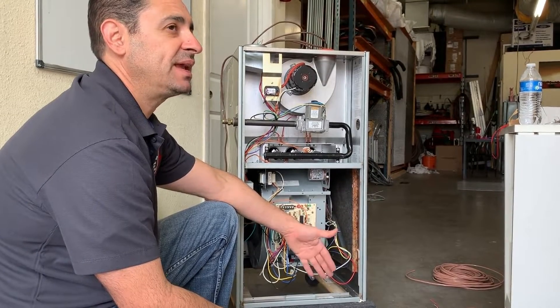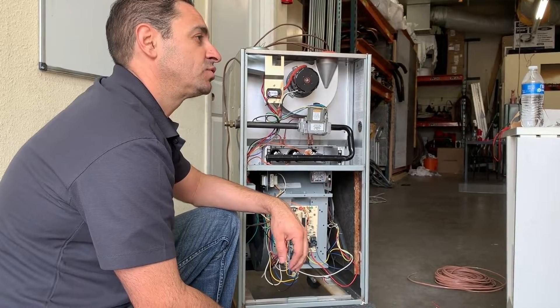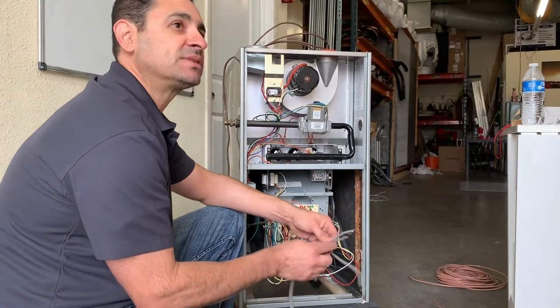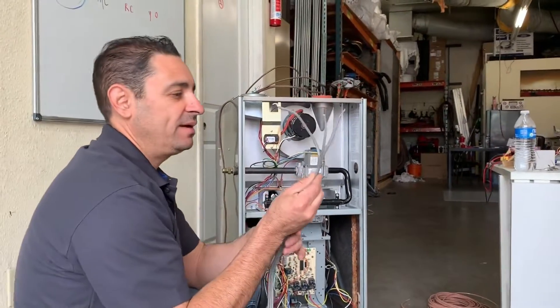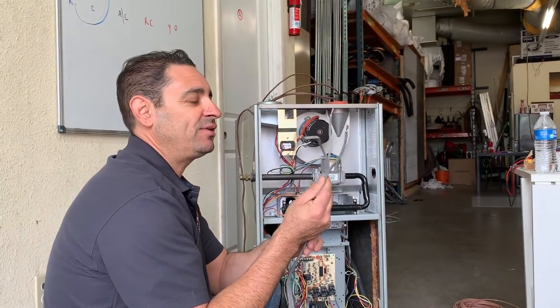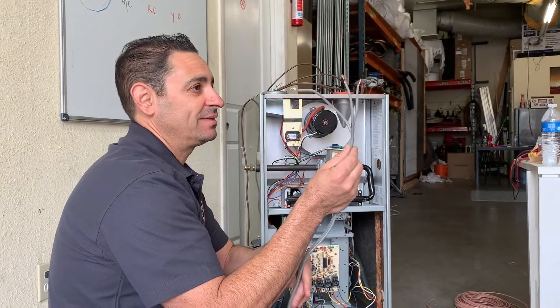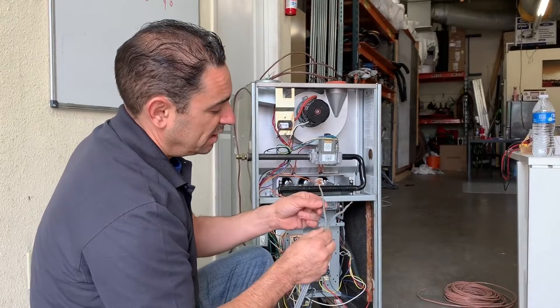Everything has a polarity, just like the north and south, the plus and the negative. If you put your batteries in your remote control car backwards, it won't work — and the same thing applies here. This wire looks gray, so you might wonder: is there a right and wrong way to connect it? How can you even tell? It doesn't look black and white like the transformer wires, but it does have a direction.